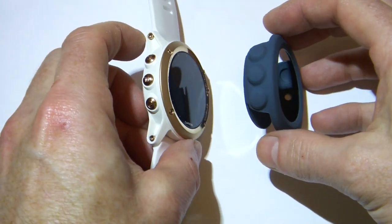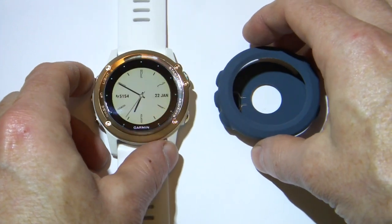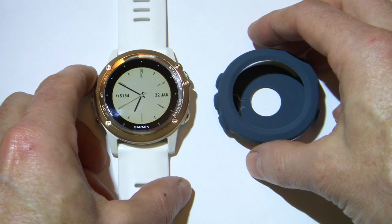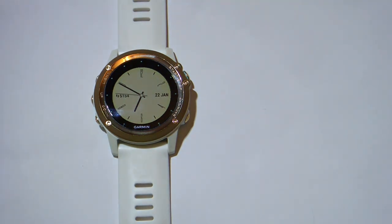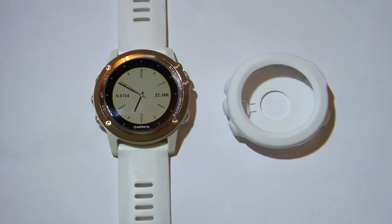Now on eBay at the moment, there's no silicone covers listed for the Phoenix 3, just for the Phoenix 5 Series watches. Now the wife wasn't too impressed with the grey when it comes to covering her watch, so I thought I'd choose a different colour, something slightly more feminine — so I've got a white cover. Now these covers come in around about 10 different colours, so it's easy to choose something that will match your style or strap colour.